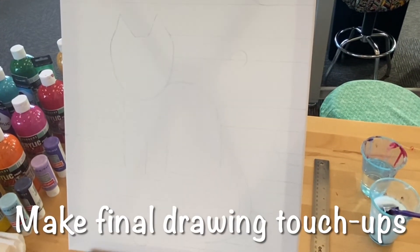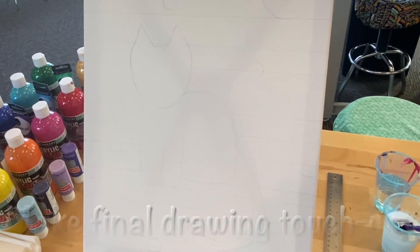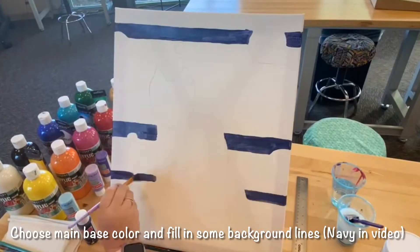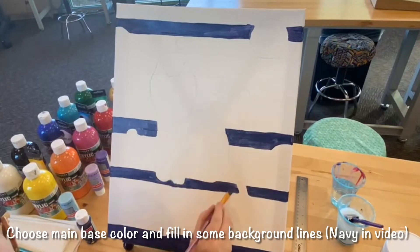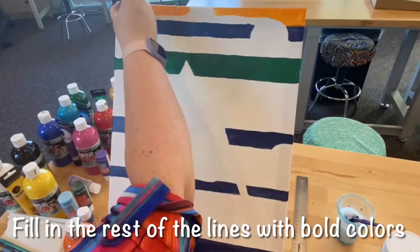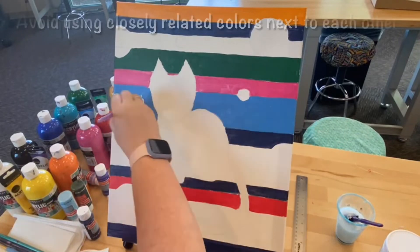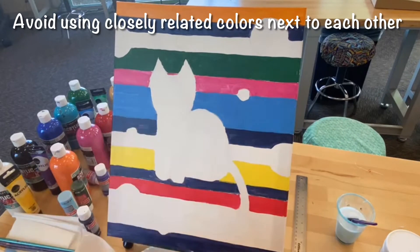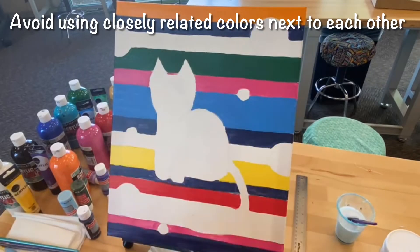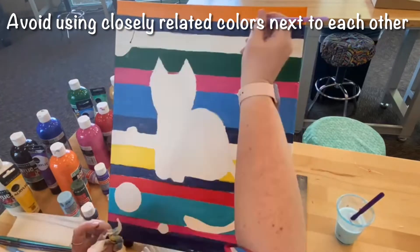Once you have all the areas mapped out in pencil, get your paints ready to go. You'll want to start with your main base color. In this video, I'm using navy blue and filling in four lines for the background. Next, I'm choosing random colors to fill in the rest of the lines. Be sure to use bold colors and try to avoid putting colors that are very similar next to each other. You may need to paint two to three coats depending on the opacity of the paint.